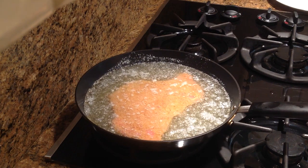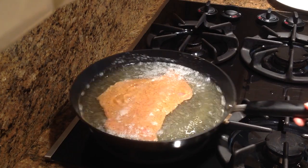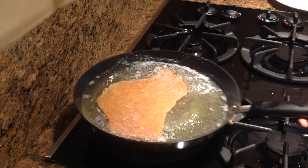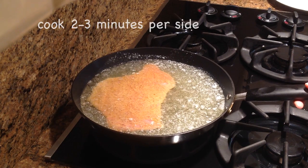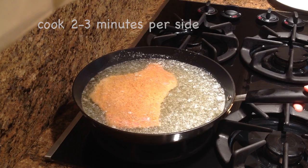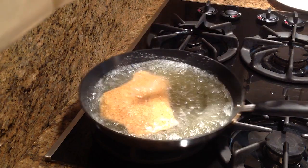The schnitzel should swim in the pan and we're going to make these back-and-forth movements. You've got to be careful because everything is really hot. I don't know if you can see this, but you see how the crust is coming up here and here — that's how this should be.